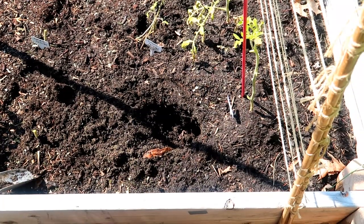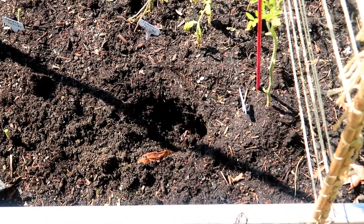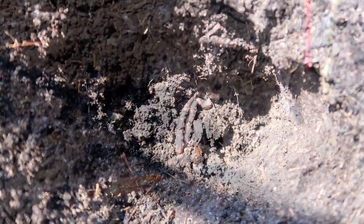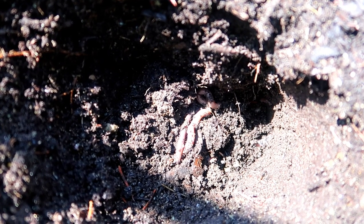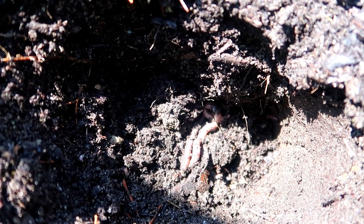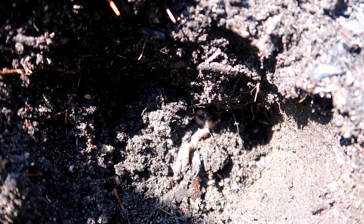As I dig my holes, I'm finding lots of earthworms in the holes, and that's great. It means the soil is a hospitable environment for them, full of rich organic matter for them to chew on, such as leaves, grass, and decaying plants from last season. And when they chew on that organic matter, they break it down into nutrients that the plants can use. The earthworms are also good for aerating the soil, which in turn is good for the roots of the plants.